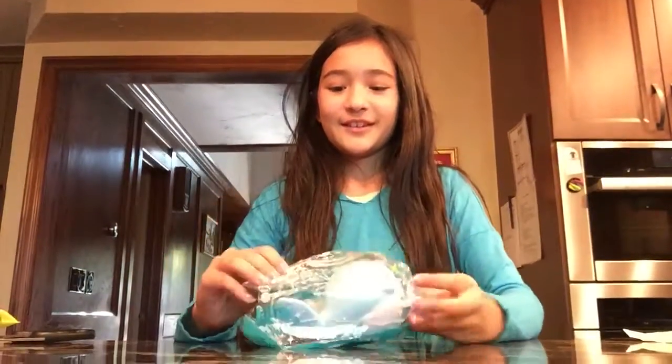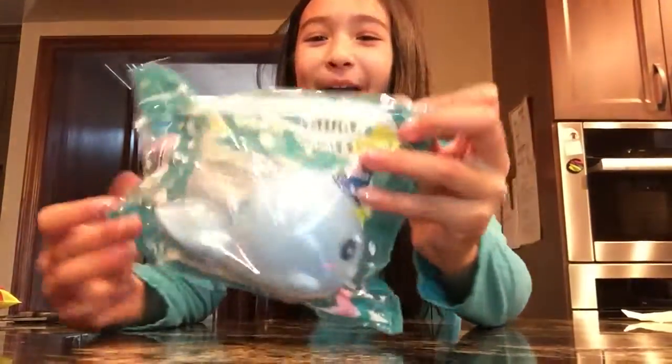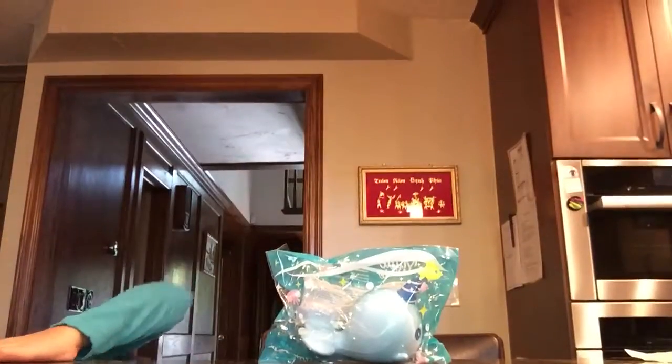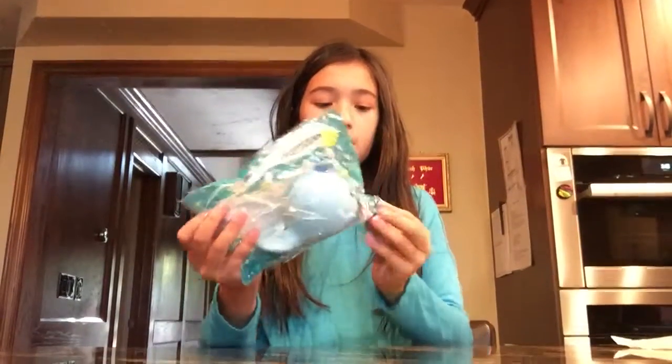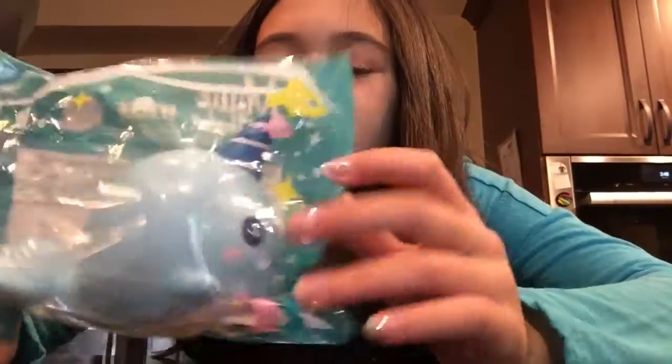Oh wait — I got an extra! Oh my gosh! So the second to last thing I pull out is my Billy the whale. He's so cute, but so hard. You should always ask me — here he is! Look at the packaging, they've got little fishies on it. He's so cute.